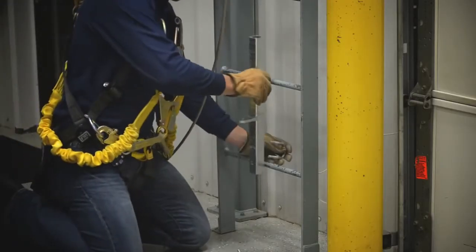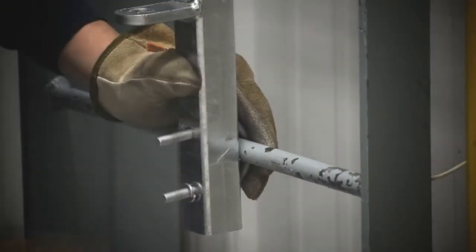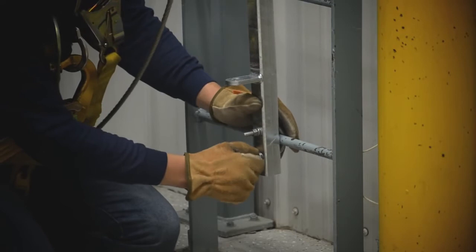The bottom bracket should be positioned to allow user safe access when connecting to or disconnecting from the system. Attach the bracket toward the bottom of the ladder, making sure it is mounted in line vertically with the top bracket.